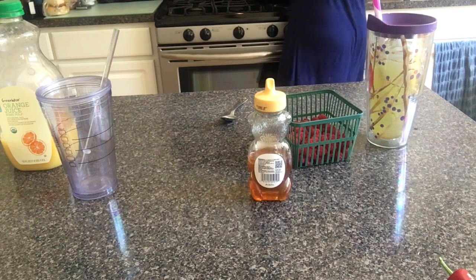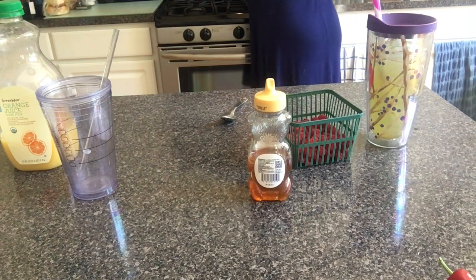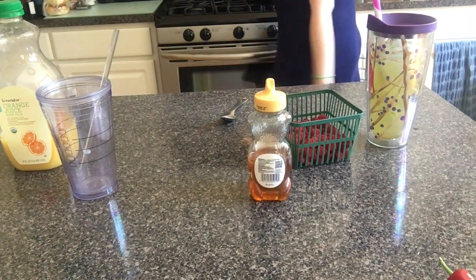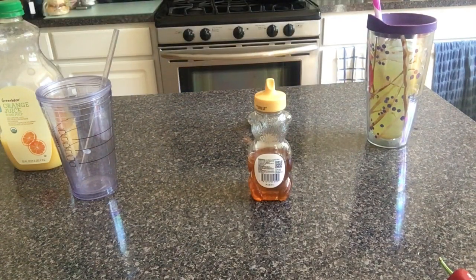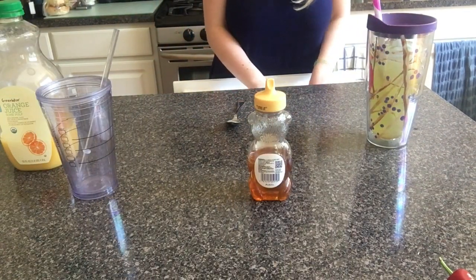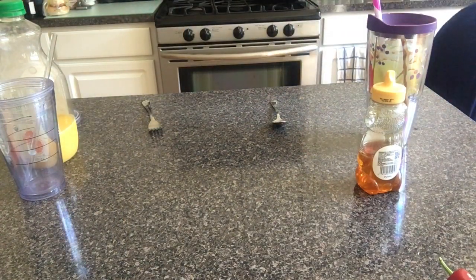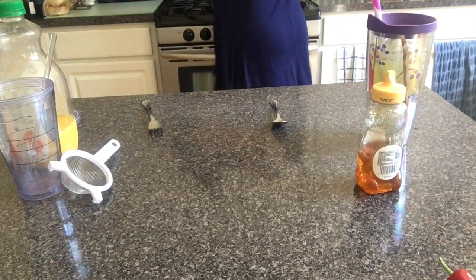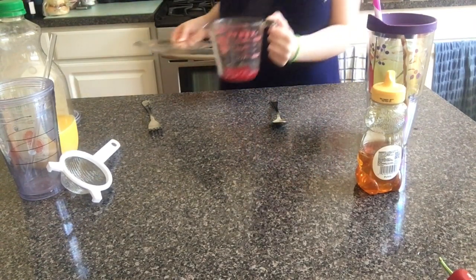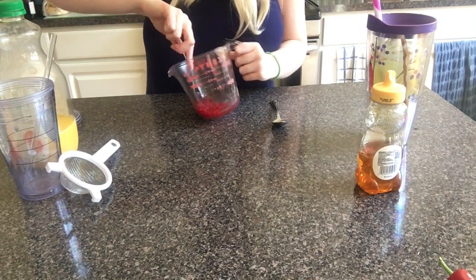I'm going to put a lid on mine — a lid is just a plate. You're going to stick it in the microwave for 22 seconds, and then we're going to put these back in the fridge. Instead of a spoon, you're going to want to use a fork because it's easier. You'll also need a medium to small strainer for this recipe. You could do this in a pot, but I find the microwave is just more convenient.